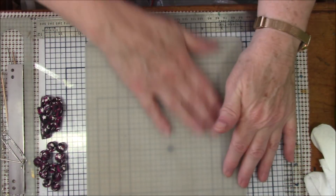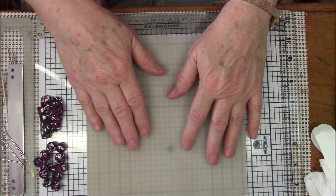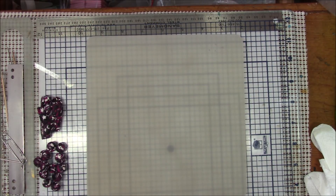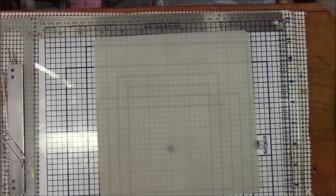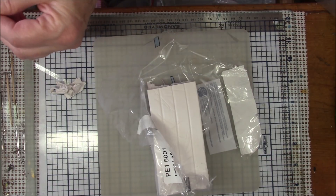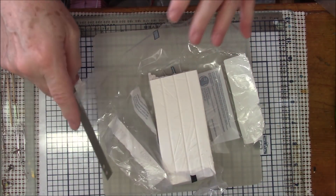I happen to have this silicone mat — I don't even remember what it came with but I'm going to use this as my base. You can also use a tile; I have a tile I'd use except it won't fit in my oven, and I do have a tile that fits in my oven but I haven't been able to find it lately. Now I'm going to take out my white clay and cut off enough to make a large white flat piece, which is going to be the base of our quilt.